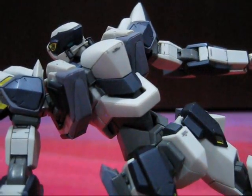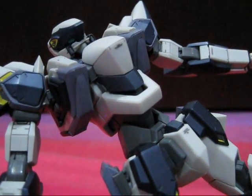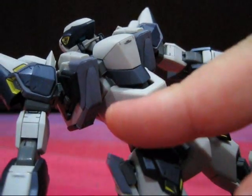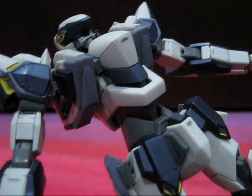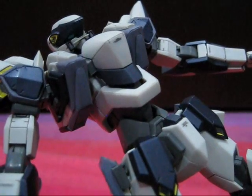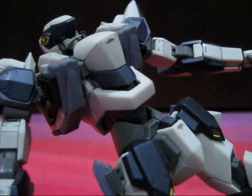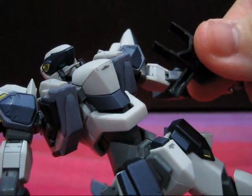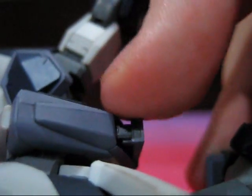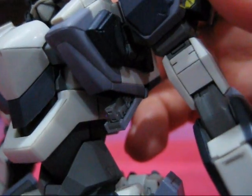Next up, we have something that was also missing from the Robot Damashii version — bays to store secondary weapons like the anti-tank daggers and hand grenades. These are located at the underside of the Arbalest's torso. Now here is where I have to bring up one of the minor inconveniences of this figure: some of the parts are so small that they might require the use of an implement to help manipulate into position. One is provided with the figure, but I prefer using my own. All you have to do to open them is to simply slide them down into position. Unfortunately, the stored weapons are just for show and not removable.